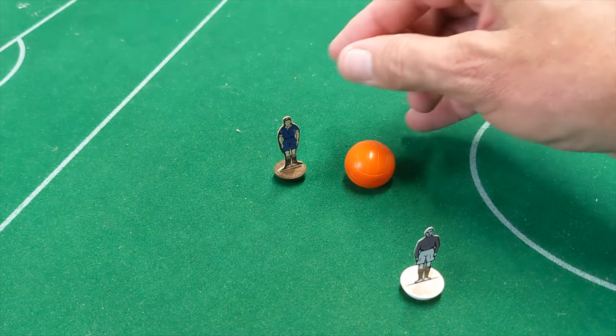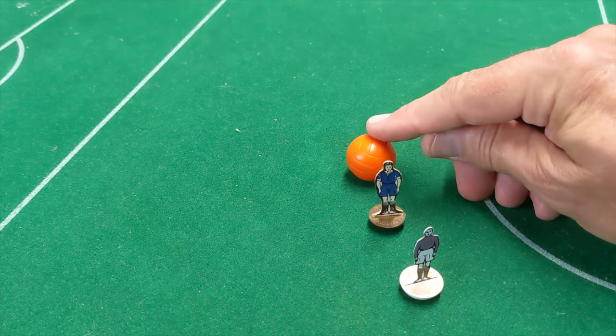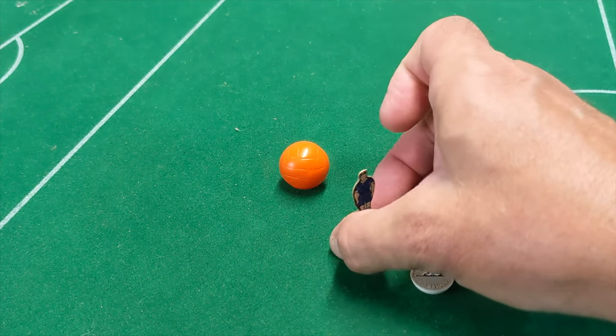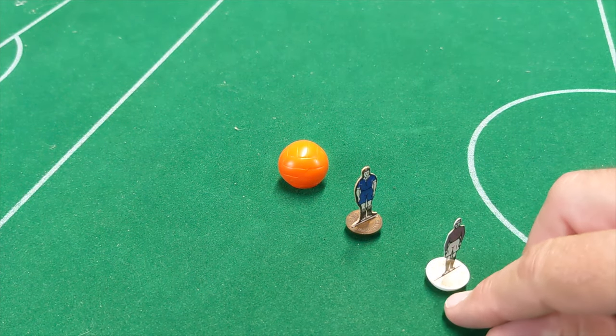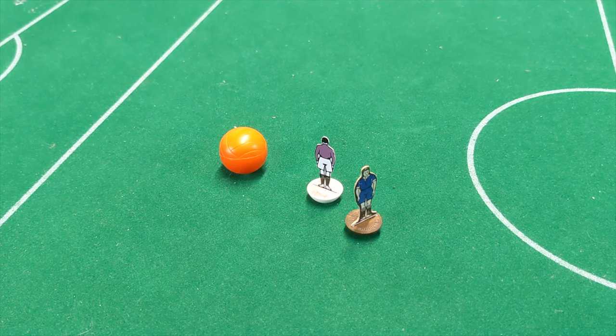I know during the 1960s a lot of competitive leagues in the UK played with this particular figure because of its capabilities. I don't play with these figures very much, so be gentle with me. I'm going to try to show the swerving ability of this ball using a larger ball, which was traditional with this figure. Again I apologize if I don't pull this off — skills that pay the bills.